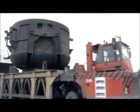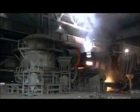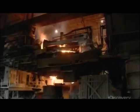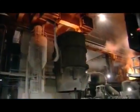A truck hauls the bucket inside, where a crane drops the contents into a furnace. An intense electric current melts the scrap steel at 1650 degrees Celsius. It then flows into a large brick-lined ladle, where they add carbon, manganese, and other elements to make the steel more durable.